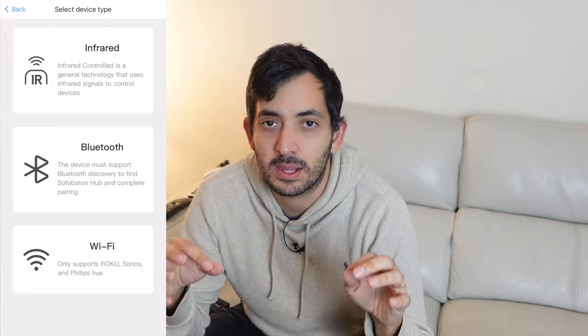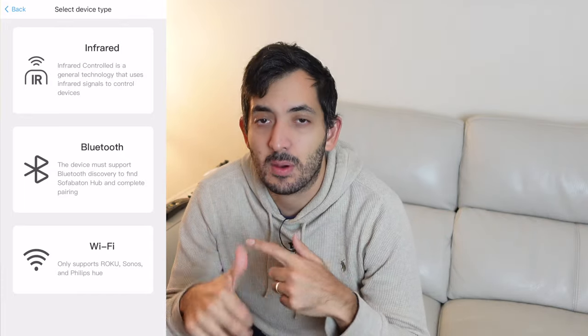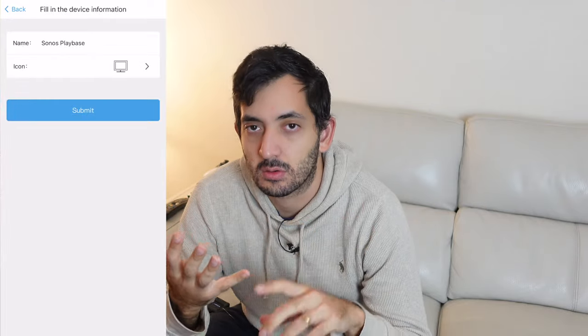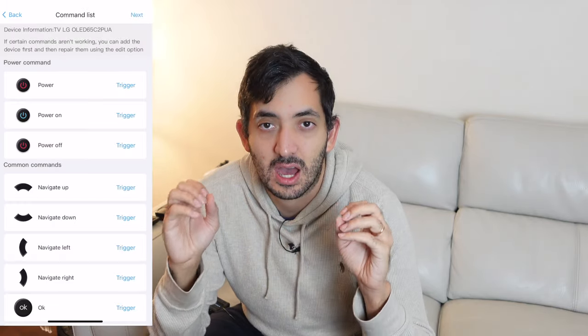Once synced, you can add all of your devices, which will vary depending on what type of connection you need. My PlayStation 5 and Apple TV use Bluetooth. Wi-Fi has only a few listed devices — in my case, Sonos and Philips Hue. I use infrared for the LG OLED C2 TV, and Bluetooth also for the PlayStation 5.